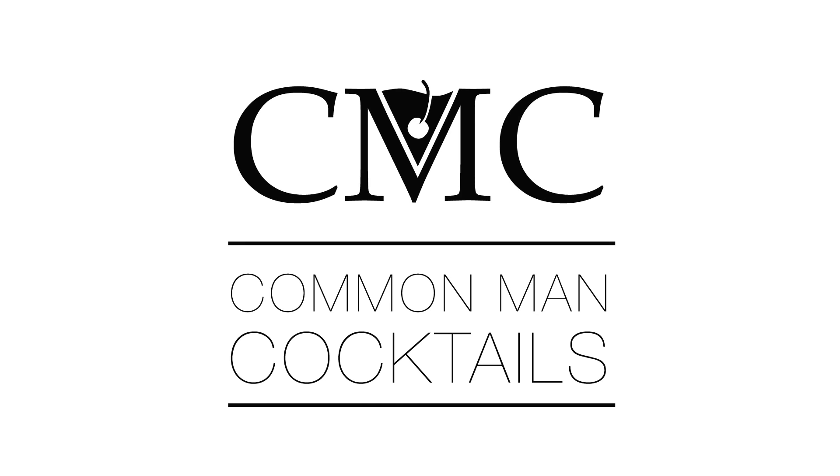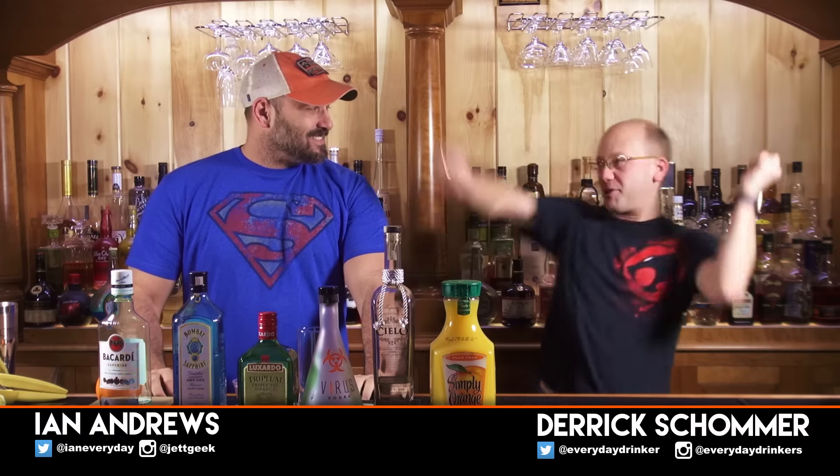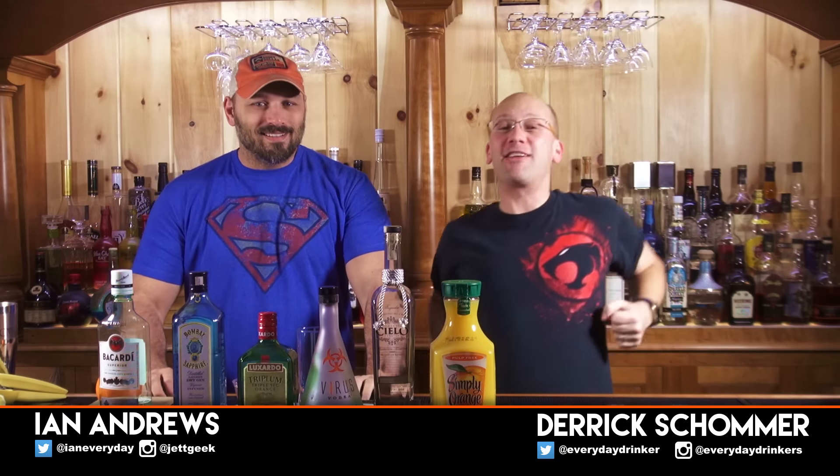Today we're making the California Cation. Reminds me a lot of a screwdriver with a lot more oomph — you don't punch in the face. Welcome to Combat Cocktails, I'm your host Eric Torrey. That's Edie Andrews, and we're making the California Cation!